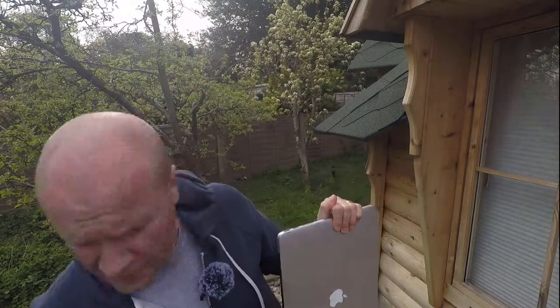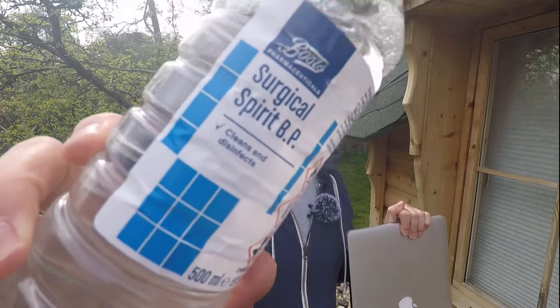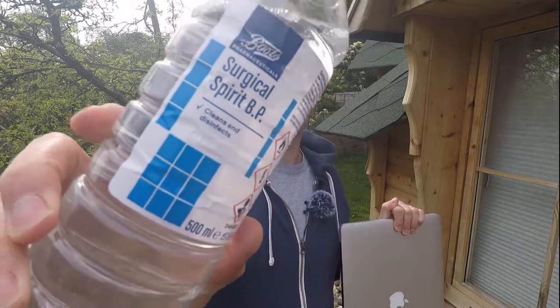It's really simple. All you need is some of this. In the UK we call it surgical spirit. You can get it from most supermarkets or chemists. In the States I think it's called rubbing alcohol. But here's how it comes off.